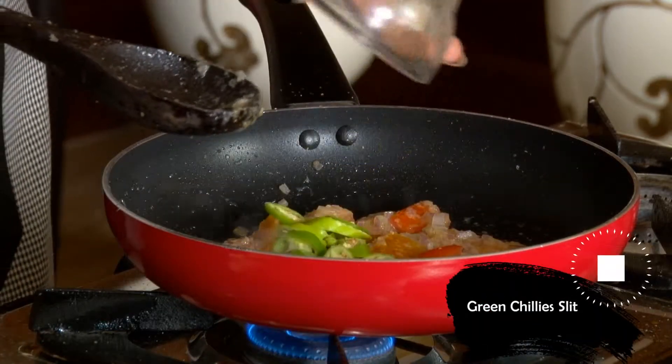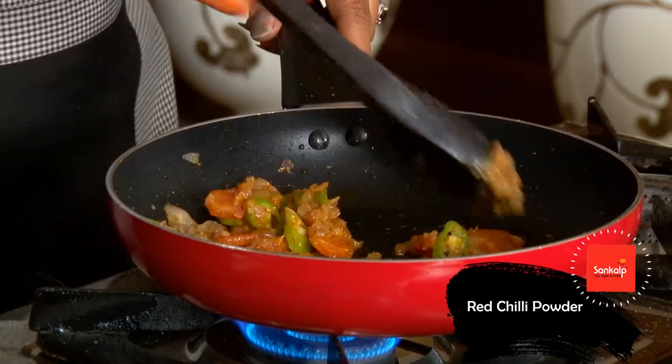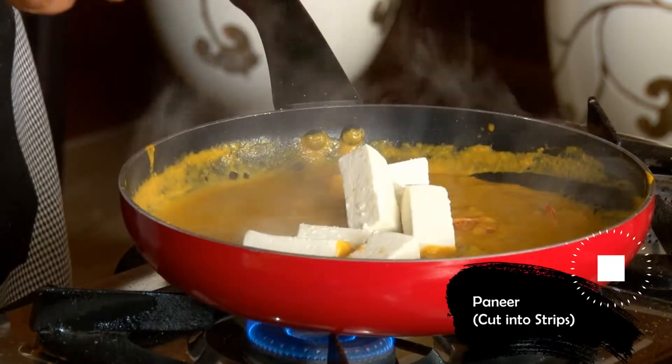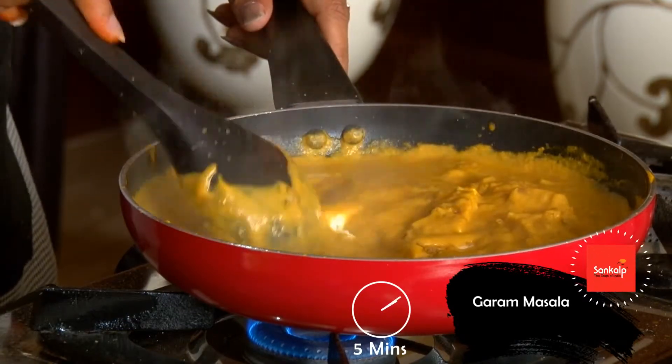लंबी कटी हरी मिर्च और लाल मिर्च पाउडर मिलाया. Saffron gravy डाल कर बॉयल किया. लंबा कटा हुआ पनीर, नमक और गरम मसाला मिला कर 5 मिनिट पकाया.